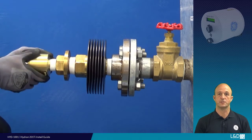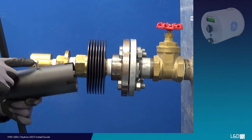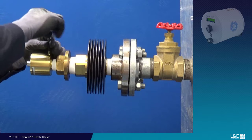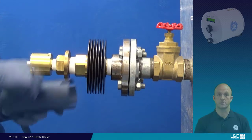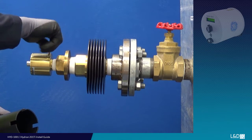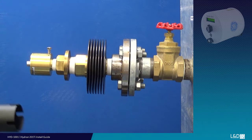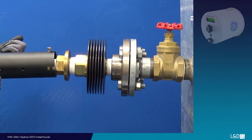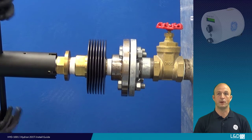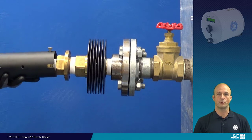Next, to install the sensor, confirm sufficient tape is across the threads. Start by hand, then use the correct sensor tool as shown. To correctly use the tool, completely remove the bleed screw. Insert by hand the dummy screw finger tight only. Slide over the tube wrench and tighten. When fully tightened, the bleed hole must be at the 12 o'clock position to allow for effective oil bleeding. When completed, remove the dummy screw and reinsert the bleed screw.